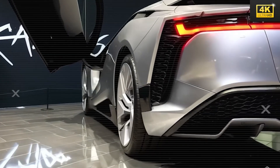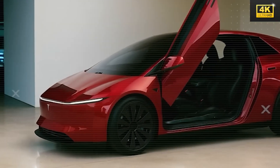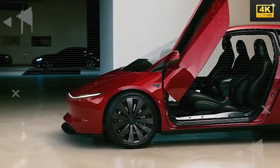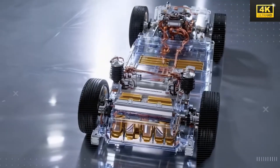The Model 2 is anticipated to incorporate cutting-edge technologies, such as an ultra-compact axial flux motor and a highly efficient aluminum-ion battery system. These advancements have the potential to redefine the performance metrics and pricing strategies within the electric vehicle sector.